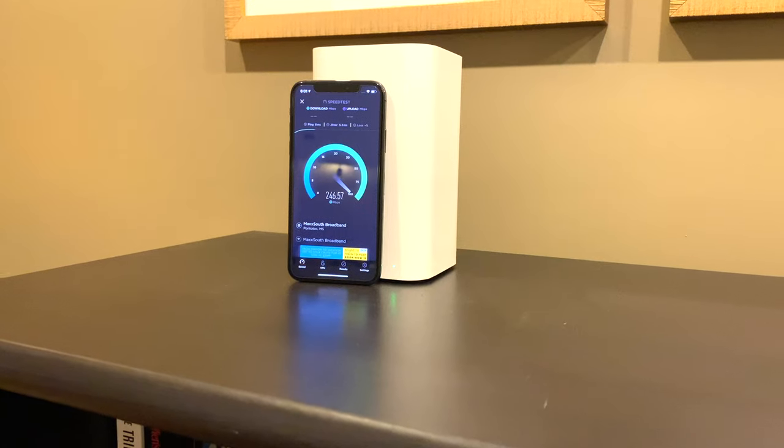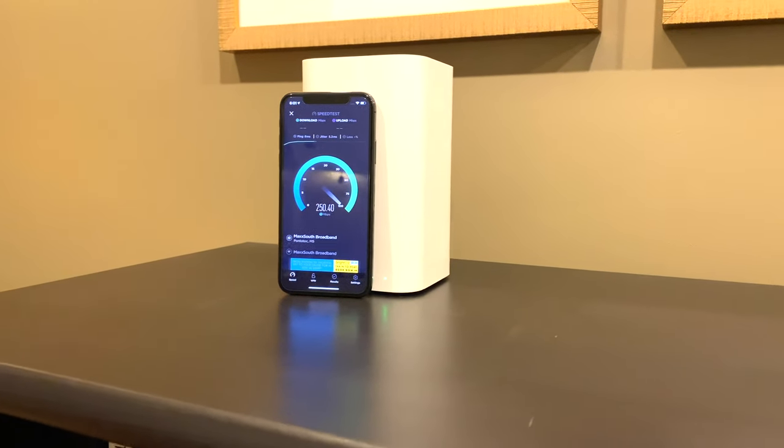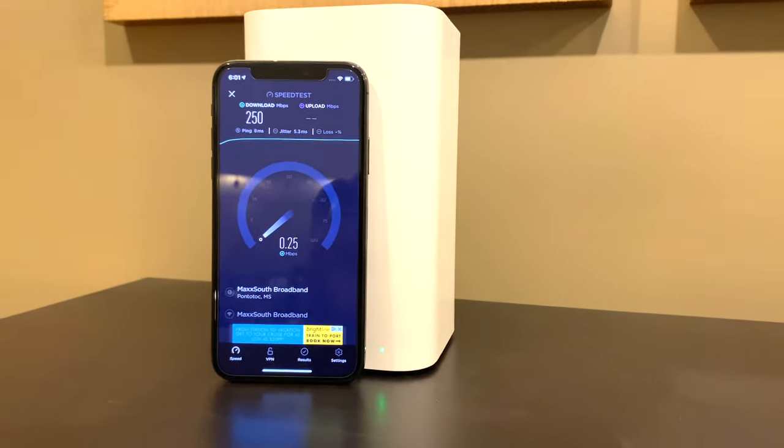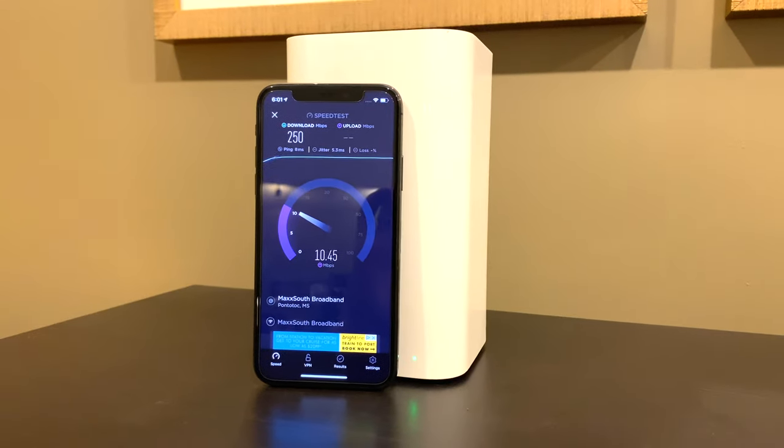So the main consideration, if you're thinking about going to YouTube TV, is just pure internet speed in your home. You've got to have a fast network connection — I'm not talking super fast, but when you run a speed test, you'd like to see 30 down or more.